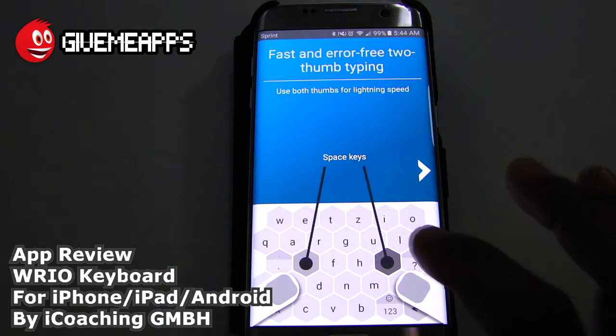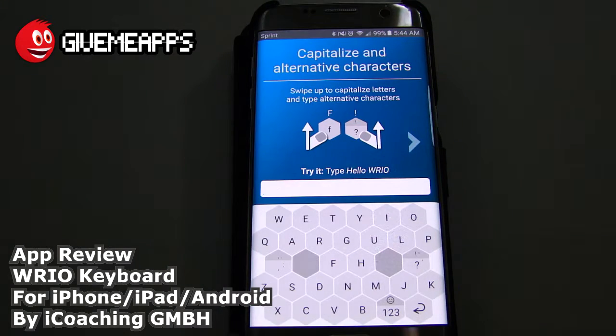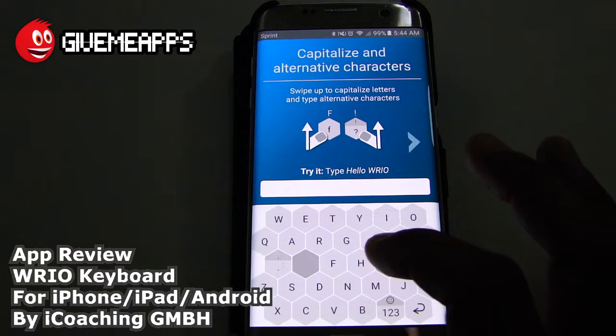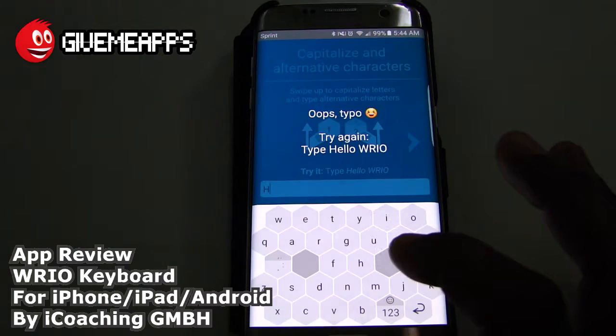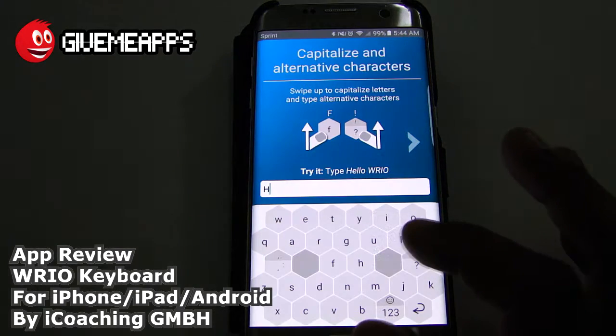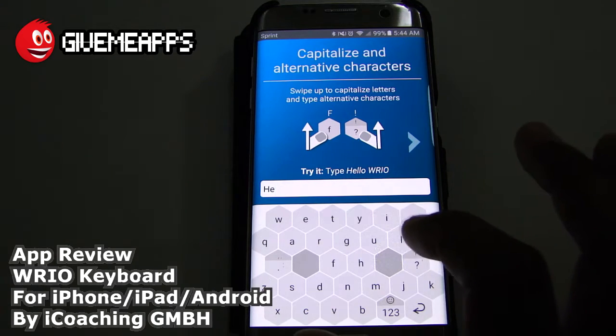You can give your space keys over here, by the way, as well. Take a look at that — capitalize and alternative characters. You can type 'hello Ryo.' And by the way, to get uppercase letters, you swipe up. If you just tap, you get the lowercase letter. So you have LLO.